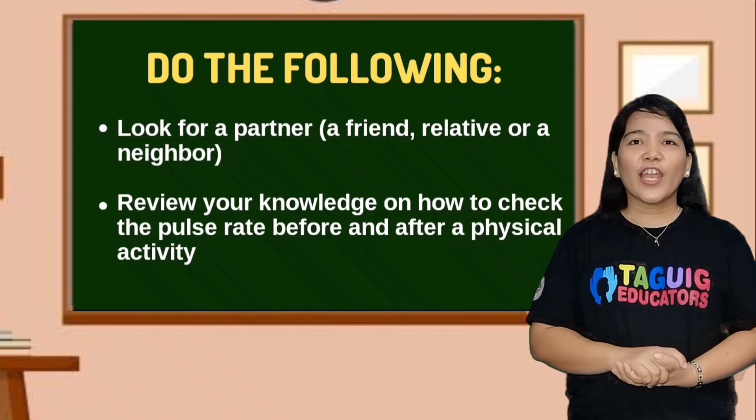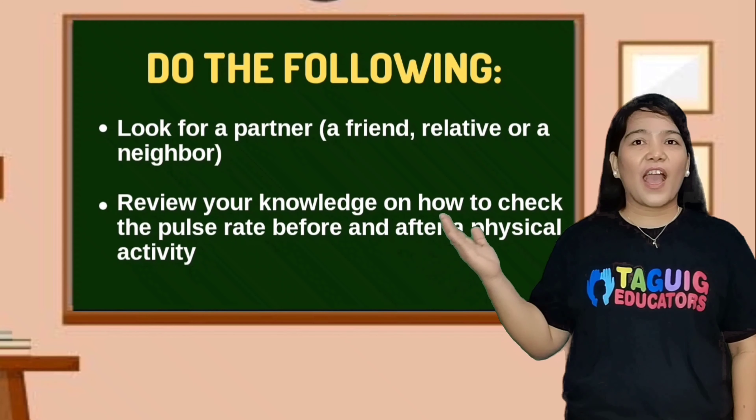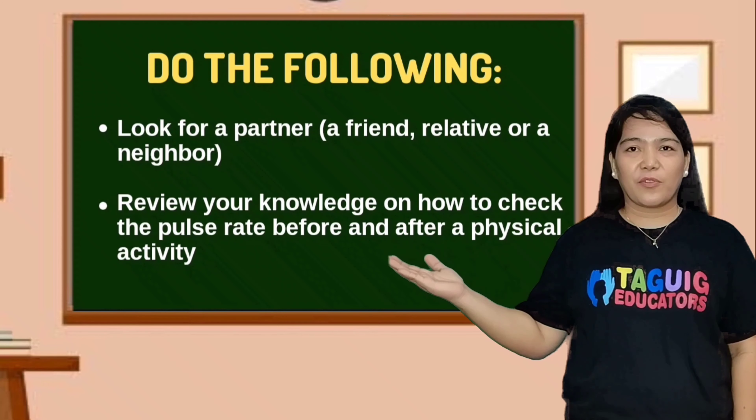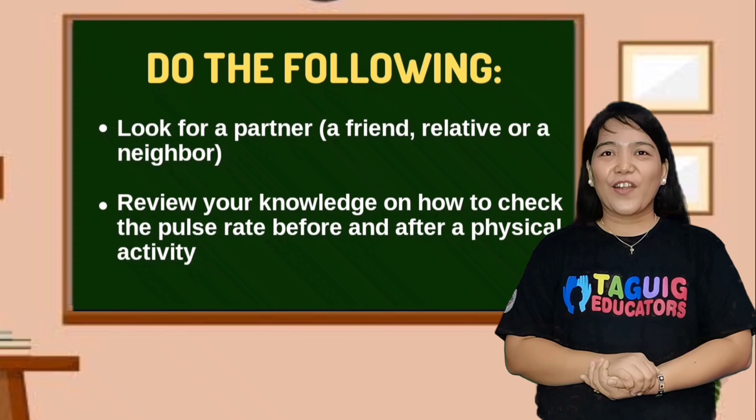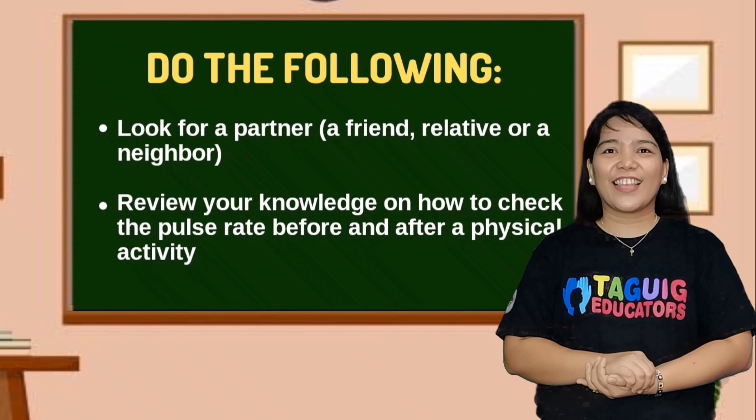To start off, you are advised to do the following. First, look for a partner, a friend, a relative, or a kid. Second, review your knowledge on how to check the pulse rate before and after a physical activity.